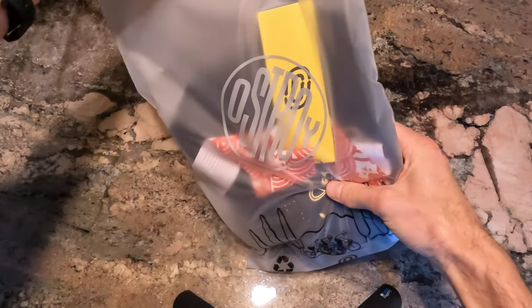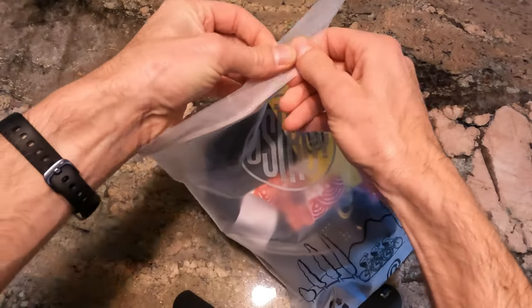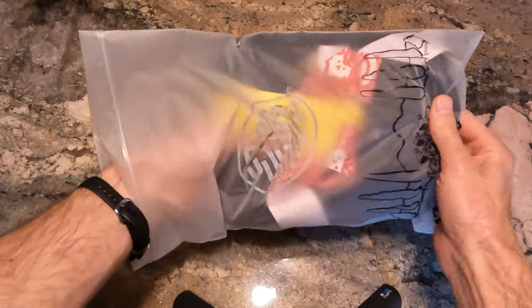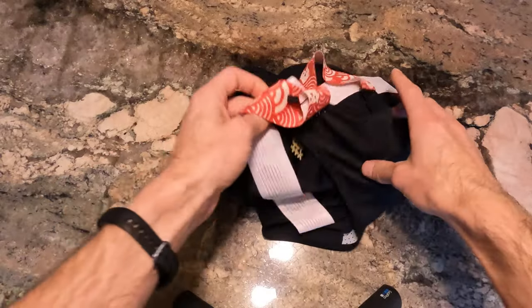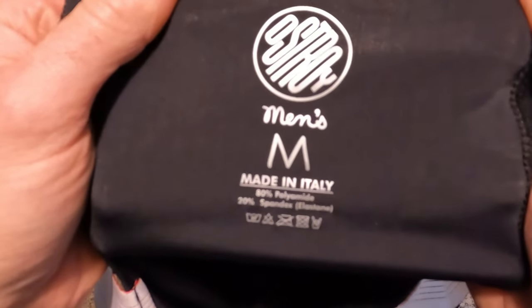Lanky Cyclist here with a look at Ostroi's new Lucky Cat Cycling Bib Shorts. If you don't know Ostroi, they are a New York City-based brand, but these shorts are actually made in Italy.